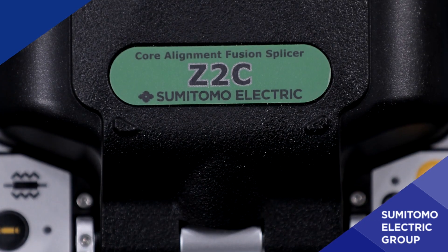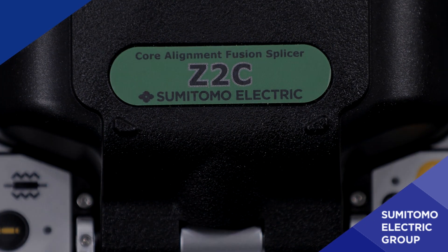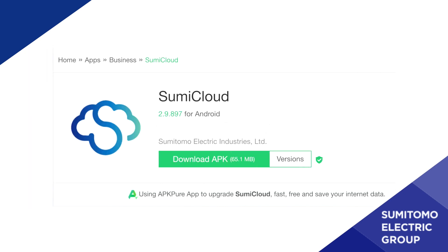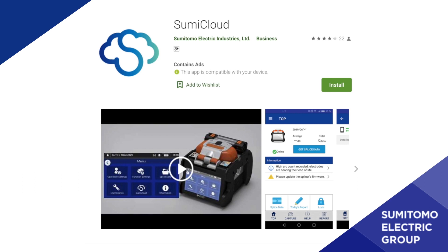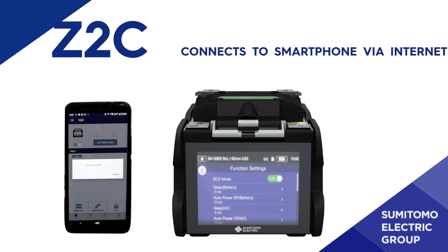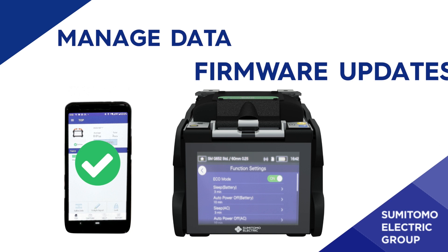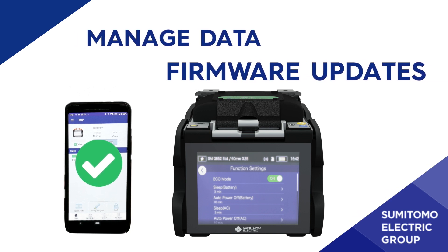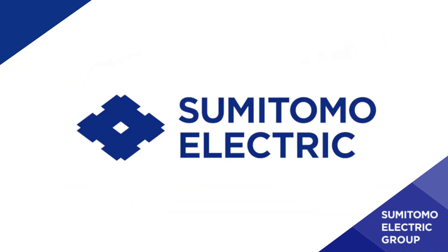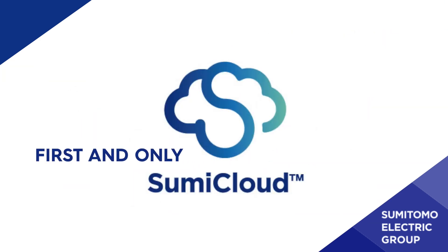The Z2C Fusion Splicer is equipped with Sumi Cloud, a powerful tool that supports your Fusion Splicer in the field using your smartphone. Your splicer connects to the internet and Sumitomo Electric's cloud service, which provides data management and firmware updates. Sumitomo Electric offers the first and only cloud feature in the splicing machines industry.